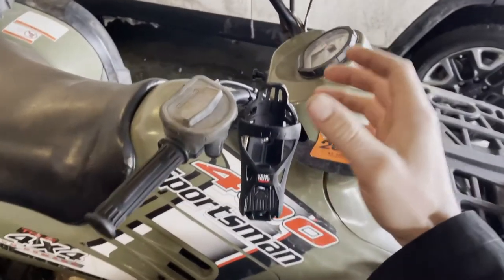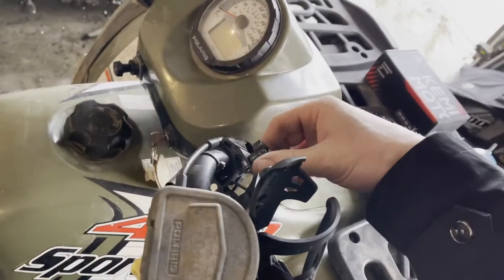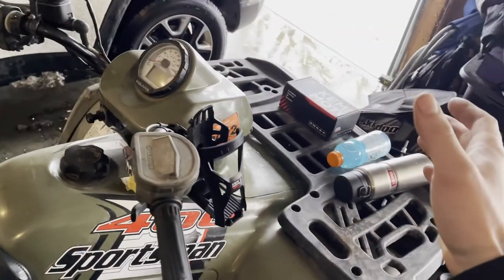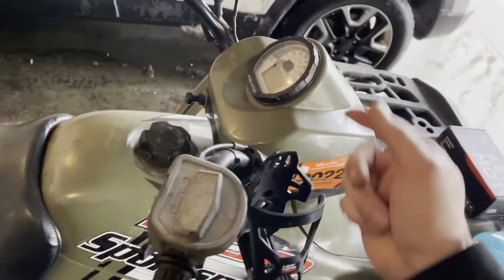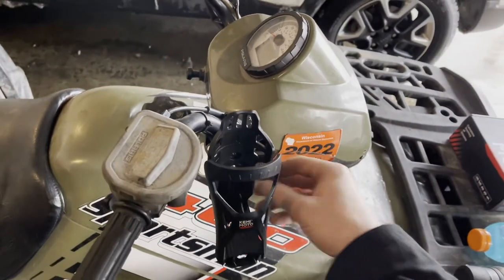After you get this all set to how you're typically going to use it, you can simply unscrew the clamp and remove it as one assembly if you're going to go bashing through the trails and don't want to damage it on tree branches or anything like that. Then you can just clamp it right back on in a matter of seconds — you don't have to monkey with the adjustment every time.